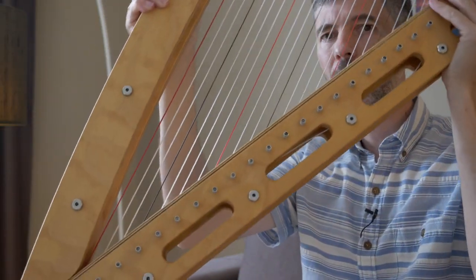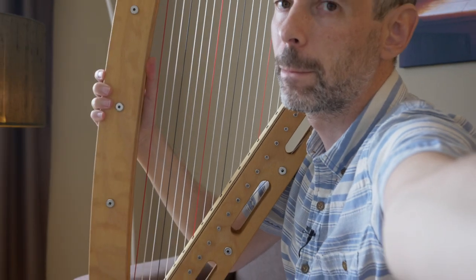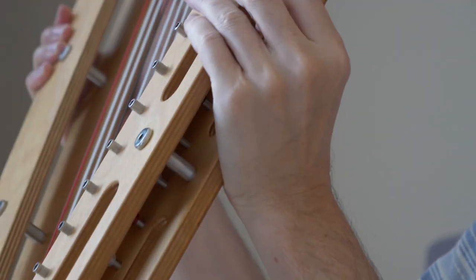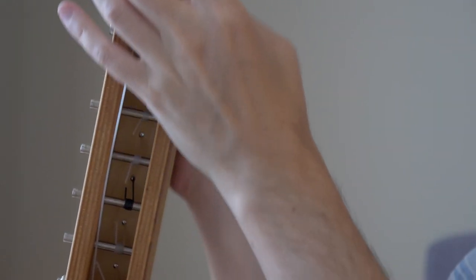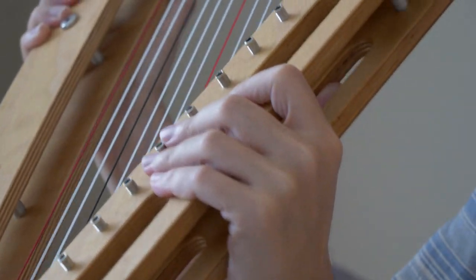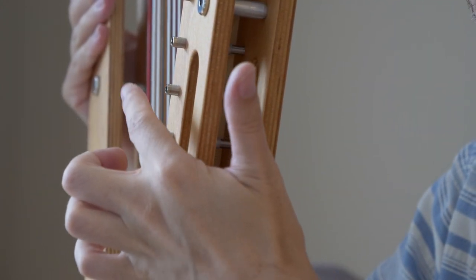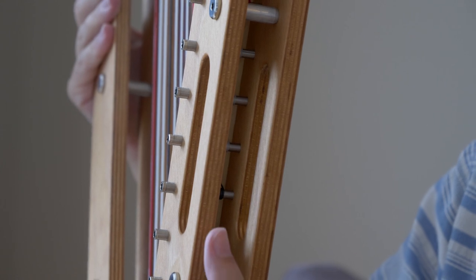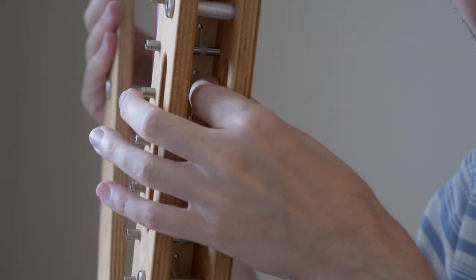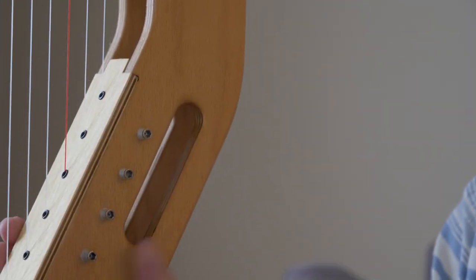Finally, there are the tuning pins. It would be nice if the hole where the string goes through is initially relatively centered along the soundboard. These were out a little bit further initially and that seemed pretty good. It's not a precise thing, but you don't want to screw them in too far because then the hole where the string goes through is maybe too close to the side. Again, it doesn't need to be a very specific amount.